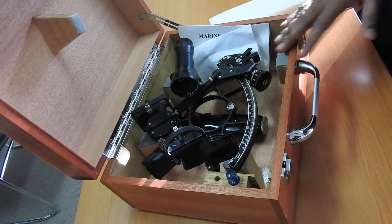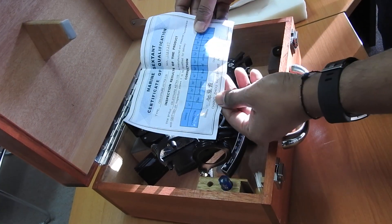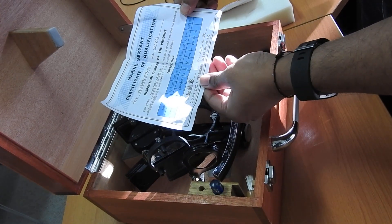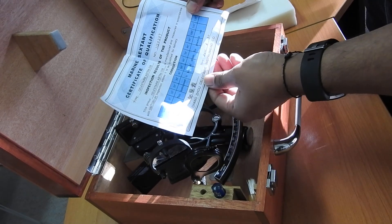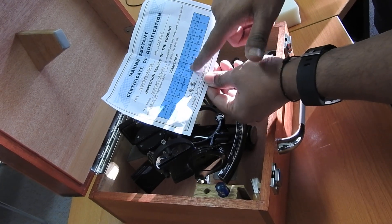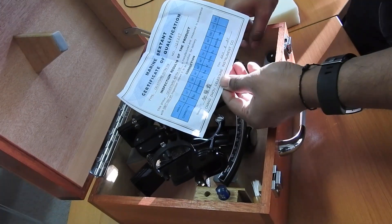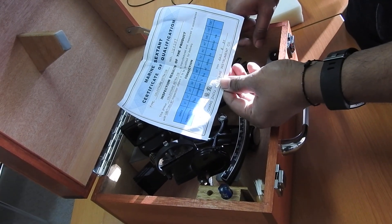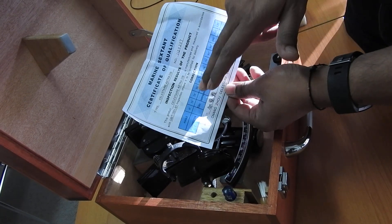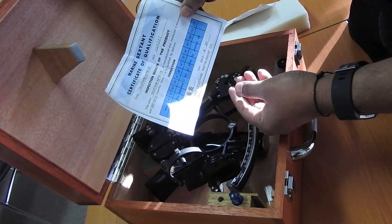This is the box in which the sextant is kept, and this is how the sextant looks once you open the box. Make sure you can see the certificate — it is sometimes attached in the box, but here it is loose. The certificate shows details about the sextant: the serial number, the make, and the errors for different angles. A brand new sextant is free of errors, but over time inherent errors develop that require shore calibration, which is then recorded in the certificate.